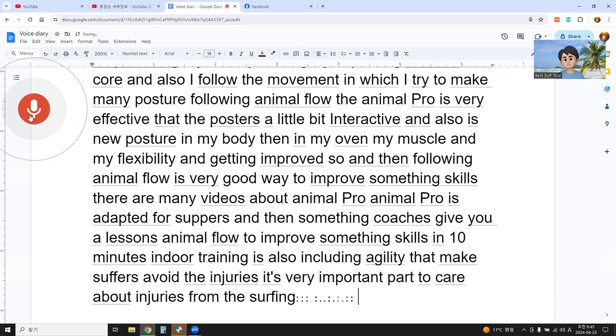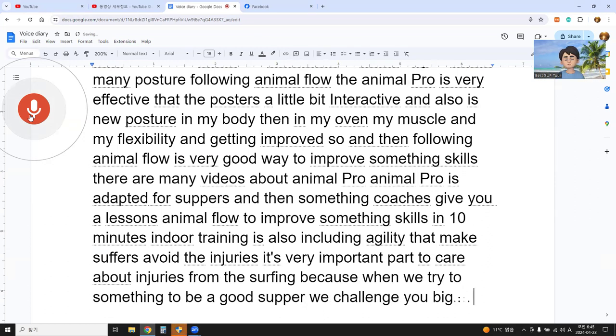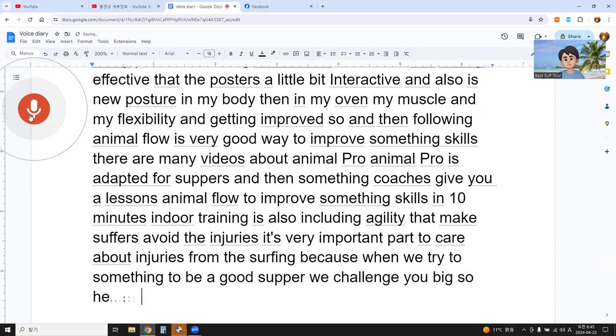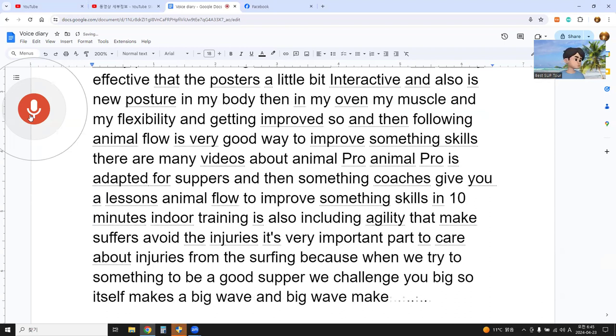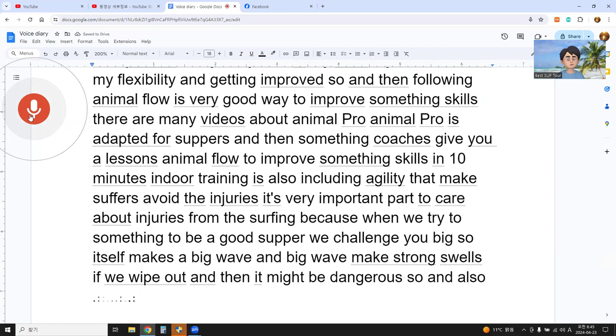It's a very important part to learn about injuries from surfing. Because when we try to be a good surfer, we challenge big surf. Big surf makes big waves and big waves make strong swells. If we wipe out it might be dangerous, so we always practice training about safety.